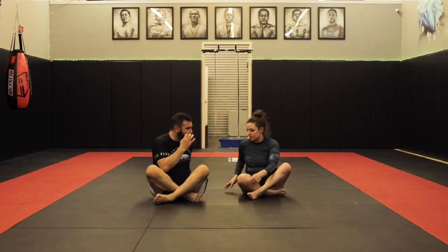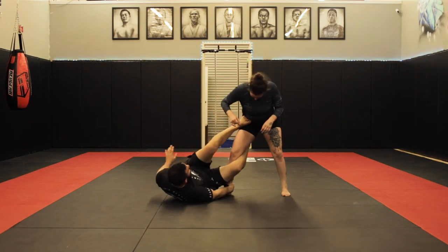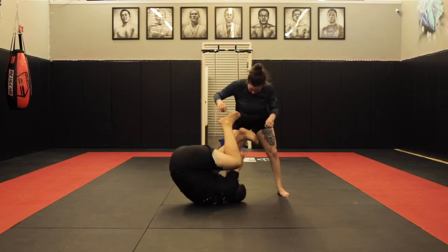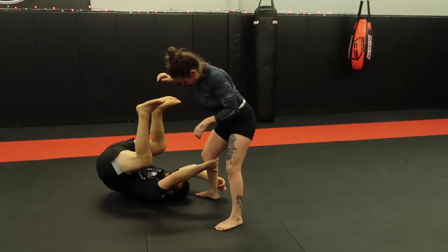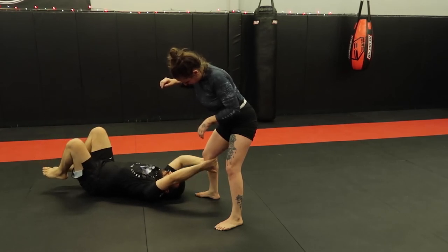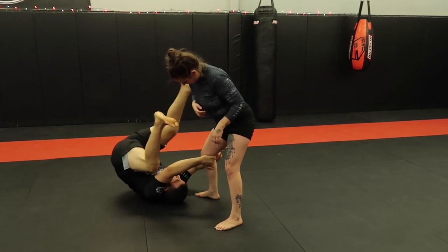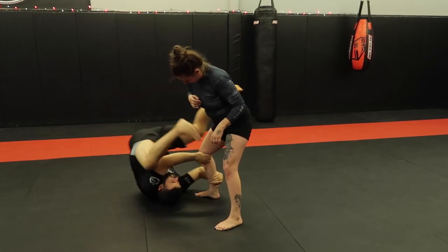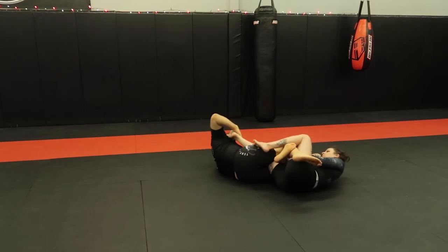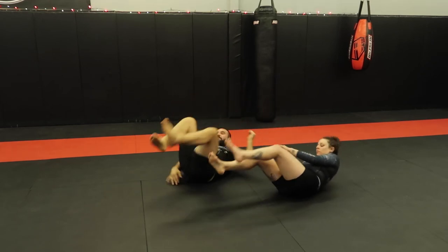One more time. Starting in reverse De La Jiva, I'm going to come under grip. See how I go completely inverted here? My head is to her toes. I'm going to swing this back in — and this is the knee, the outside knee comes in to chop. And here I am in the honey hole, feeding the heel. There's the toes. Jackie Chan entry.